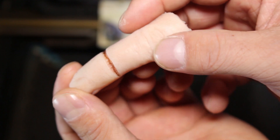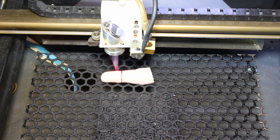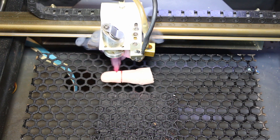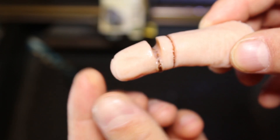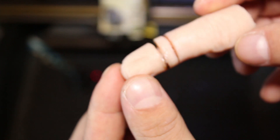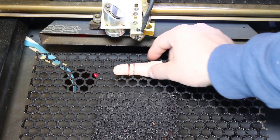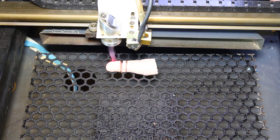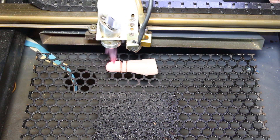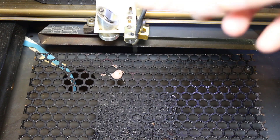That's a nasty cut. Let's try it again. Let's try it one more time. Yes! Yes!